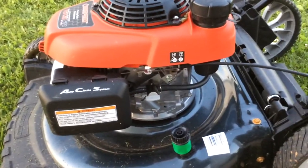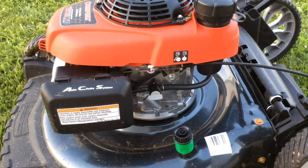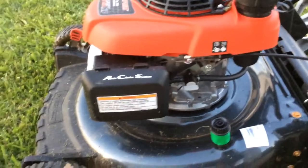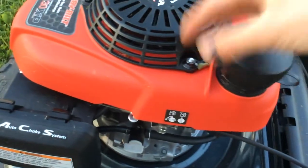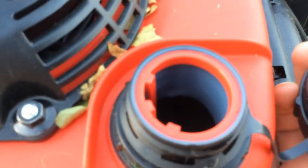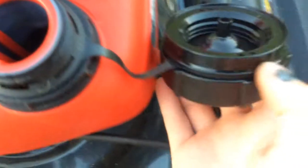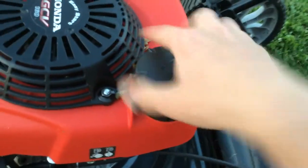You also get a nice fuel shutoff valve. Not really a necessity, but for people that might want to put this in long-term storage, you can shut the valve off, run the engine, drain the carburetor, and not gum up your carburetor like so many people do. There's also a nice wide mouth opening to fill it up with gas, and there's a screen on the side to help with splashing and filter the fuel. Just like the Briggs & Stratton, it has a tether on the cap to keep people from losing it.